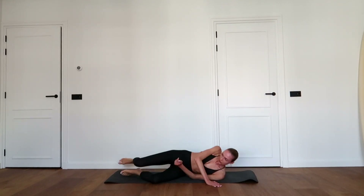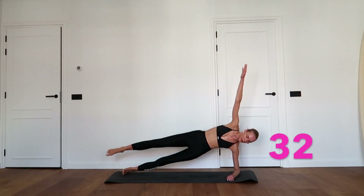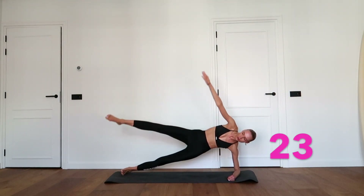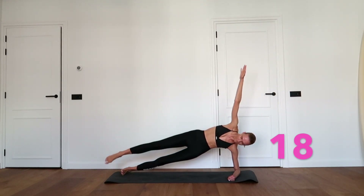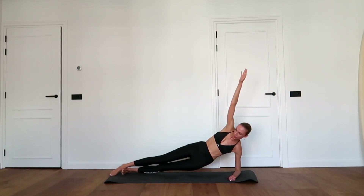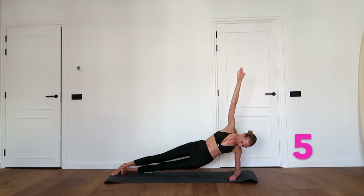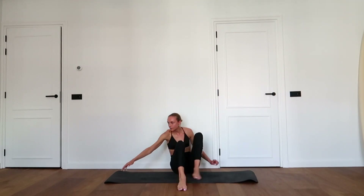Hold an elbow plank on your left elbow, bring your right hand towards your right toes and dip your hips down and up. Touch your hand and foot and dip your hips. Great job, change sides.